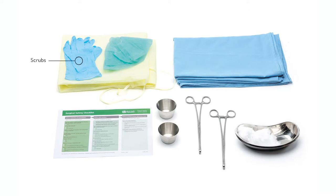You'll need scrubs, drapes, cotton swabs, swab holding forceps, and a printout of the WHO surgical safety checklist.